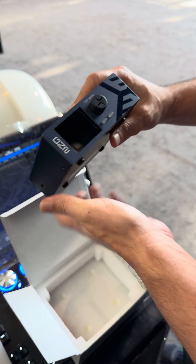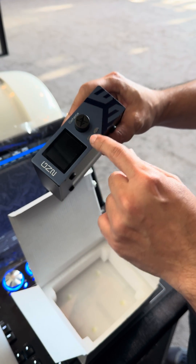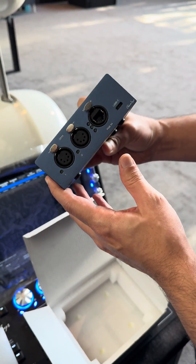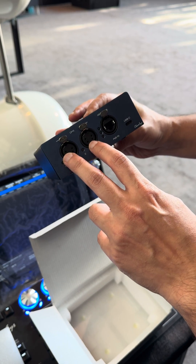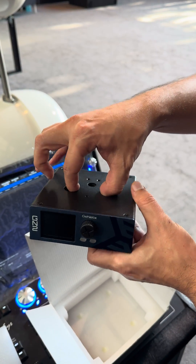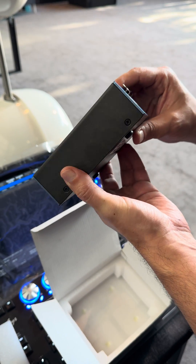You have the main screen, the encoder controller buttons to go through the menus. At the back we have the USB-C port, a PoE network port, and two XLR output ports — five-pin as well. There are also places to hang it on the truss. It's a nice unit.